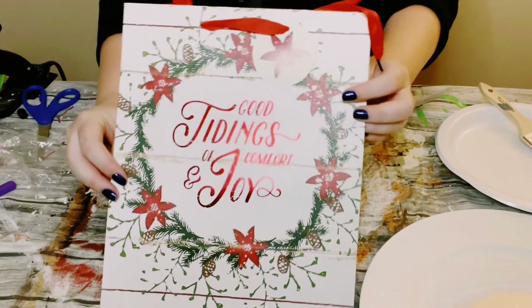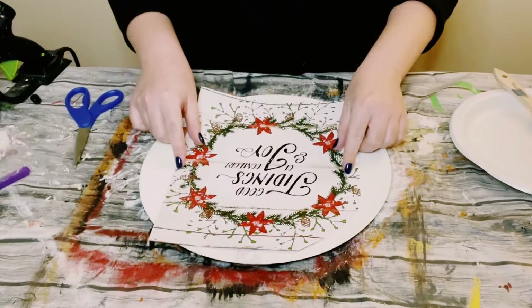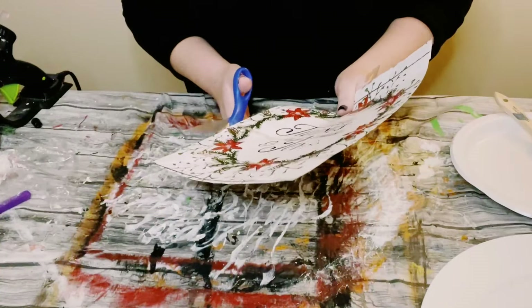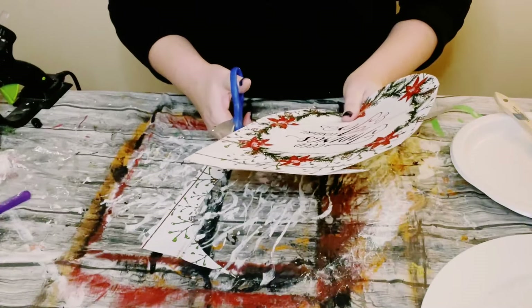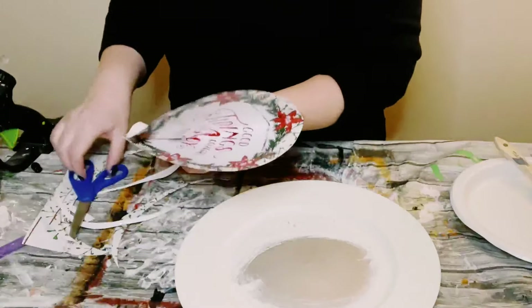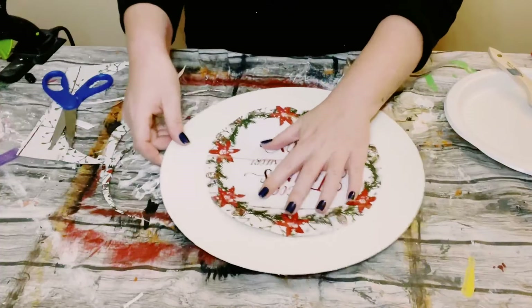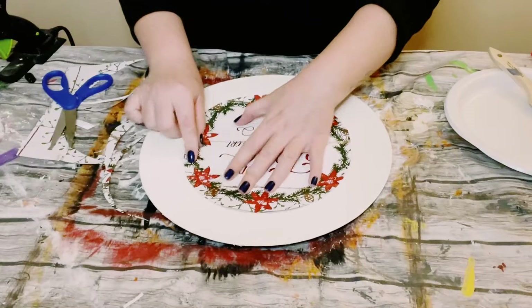I was actually able to find this Jennifer Pugh's gift bag from Dollar Tree. I'm just finding a good size for how big the middle is going to be — I literally just eyeballed it. You kind of have to play around with it, but I just tried to cut a perfect circle the best that I can. I even folded it in half and cut it down that way, until I got the size that I wanted.